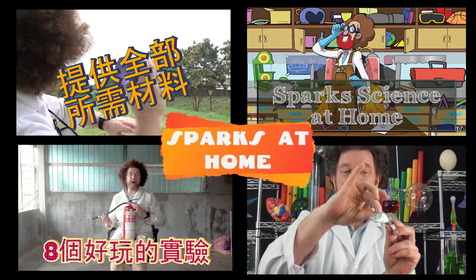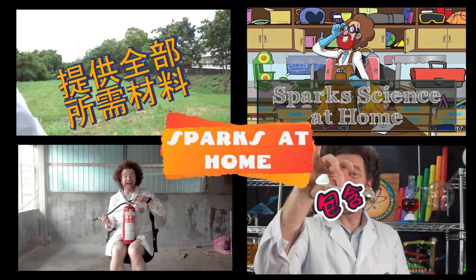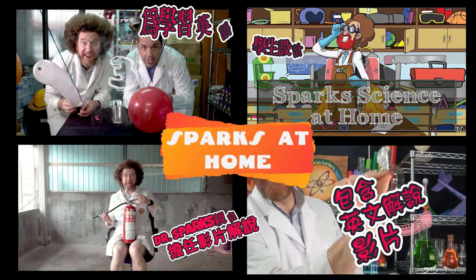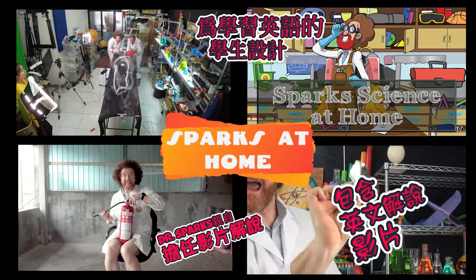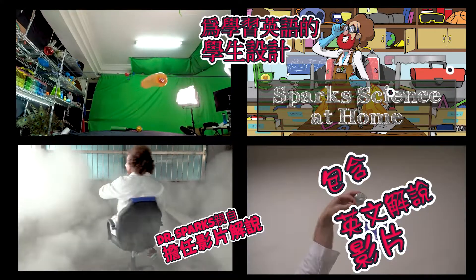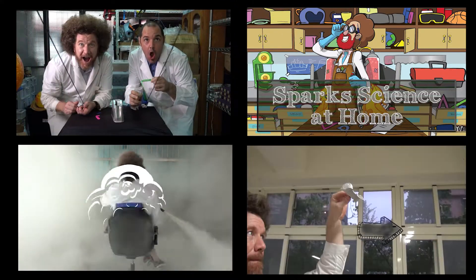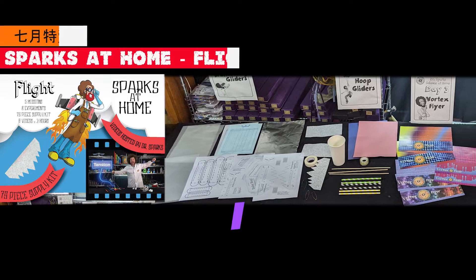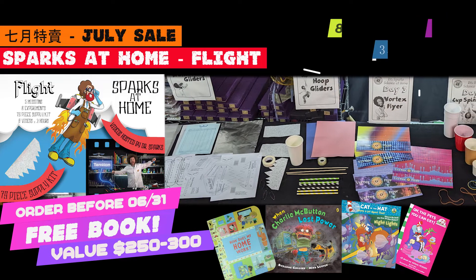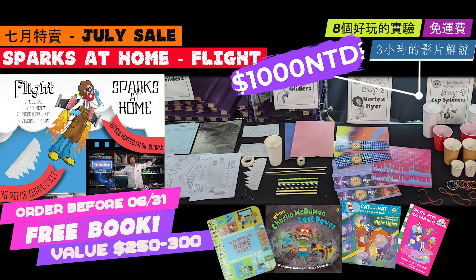Here comes Dr. Sparks, out on an adventure, using science to get things done. That's Dr. Sparks, he is oh so smart, he's the silliest professor, showing you science is so much fun.